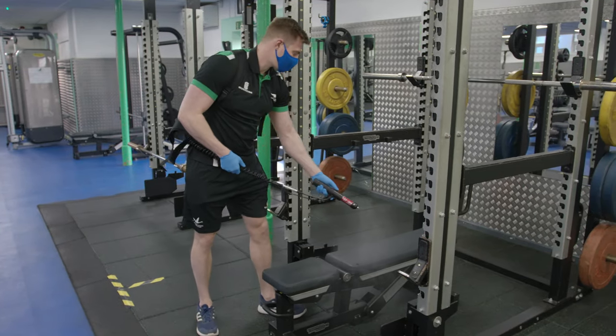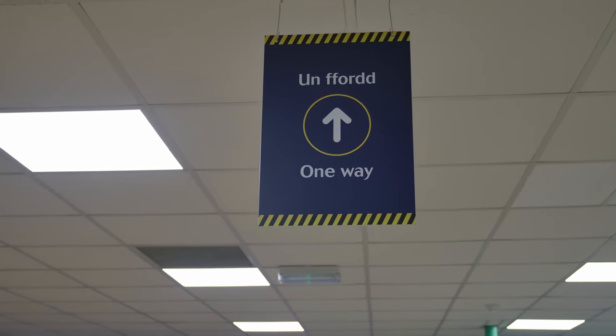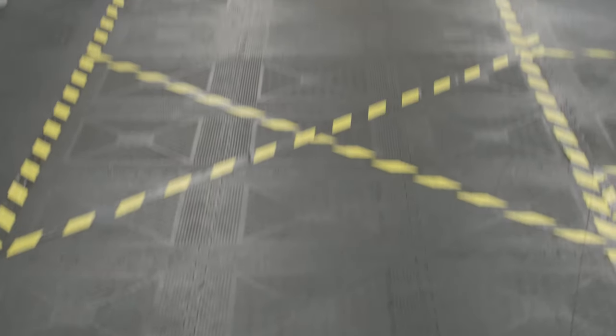Bookings have set times to allow cleaning between sessions. Please leave promptly at the end of your booking, following the one way system to exit the facilities.